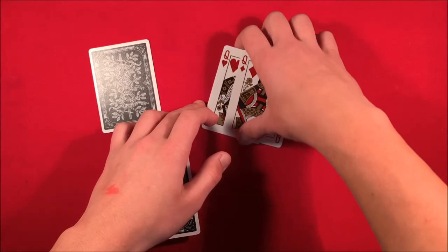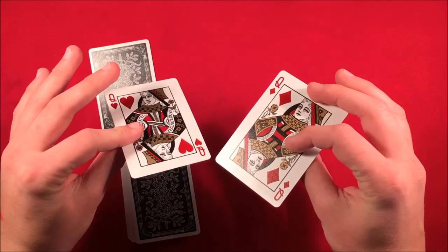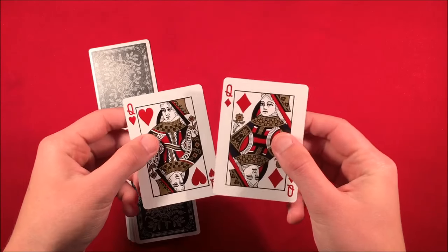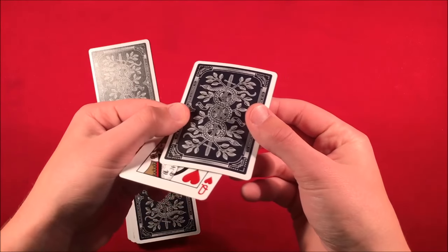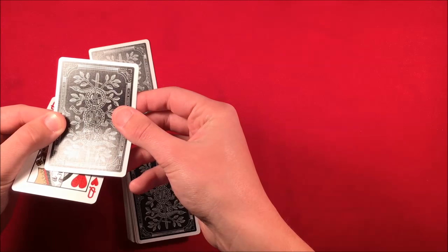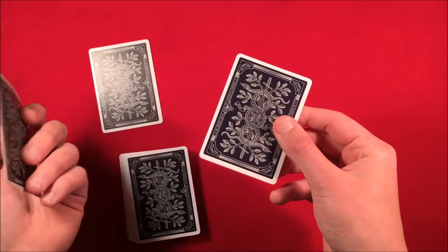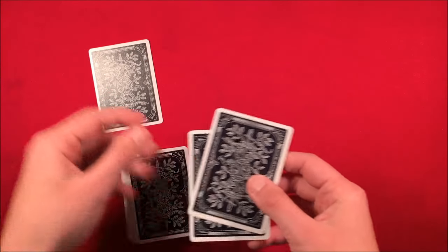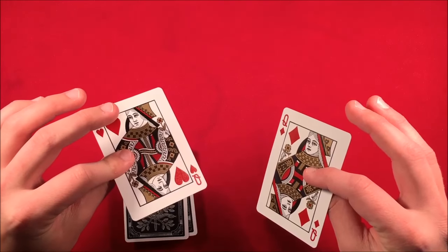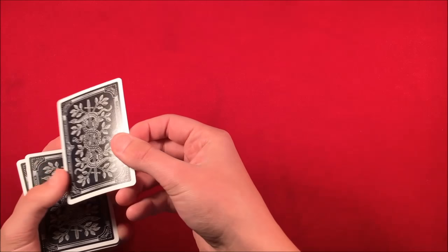The next thing you want to do is set up the two queens for your trick — you can use any two face cards, but in this case I'm using the queens. On one of the queens you need to stick a piece of double-stick tape on the card. As you can see right there you can kind of see the tape in the light, but you don't have to worry about that — the spectator is not going to see it.